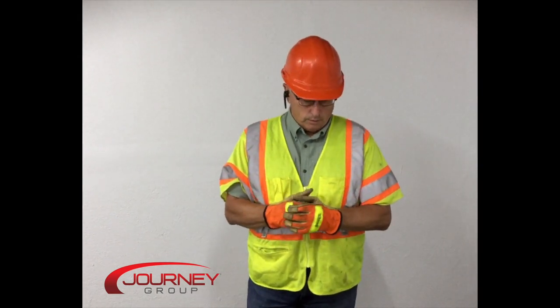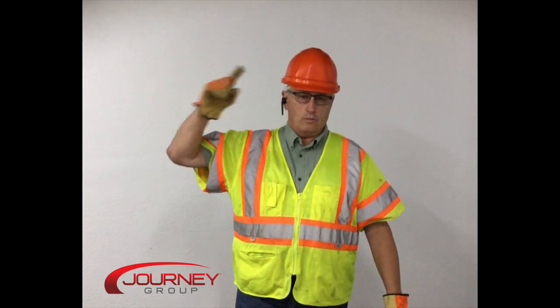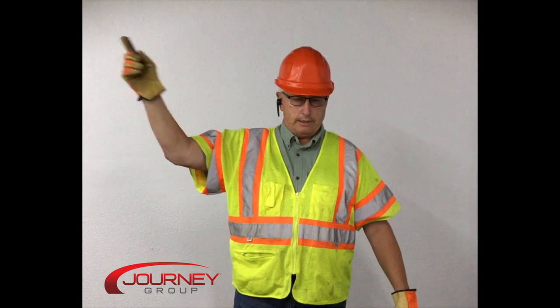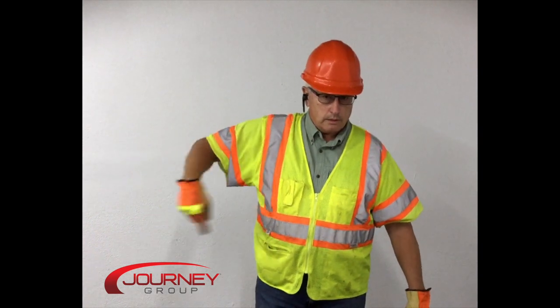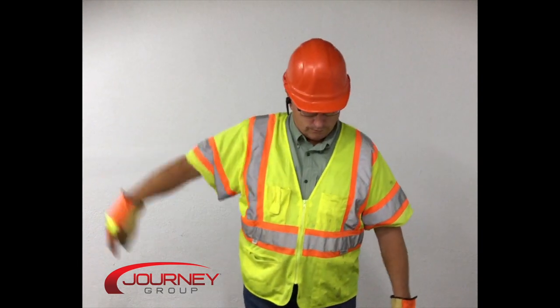We're going to start with the first one, which is hoist up. Move your hand from the elbow and exaggerate — if you're a long way away, they can see this. The opposite is hoist down, which is pointing one finger down and rotating your hand.